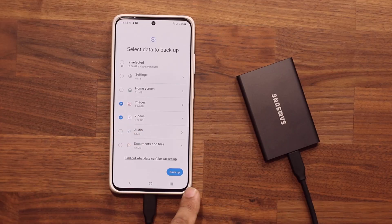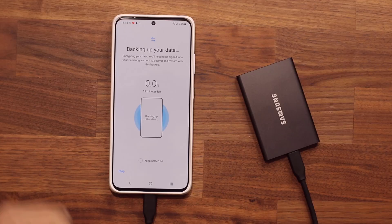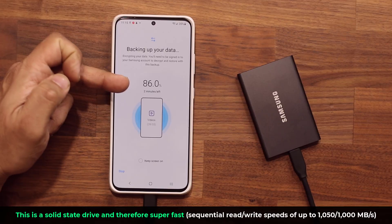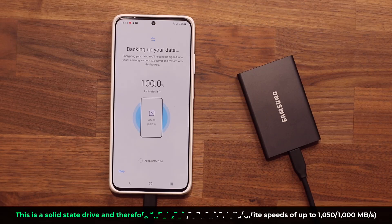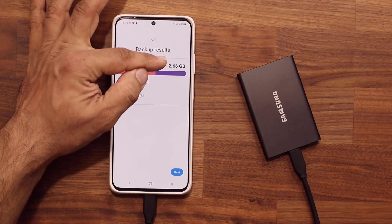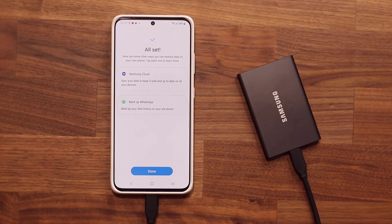Once you're done, you tap on Backup. This data is backed up and encrypted using your Samsung account. One of the reasons I like this hard drive — the T7, links are down below — is because it is super fast. All that stuff is being done so quickly. It says two minutes left and it's almost over. Backup results: 560 images and 33 videos have been backed up — 2.66 gigabytes of data. Once you're done, you tap on Next. Everything is all set — very nice interface.